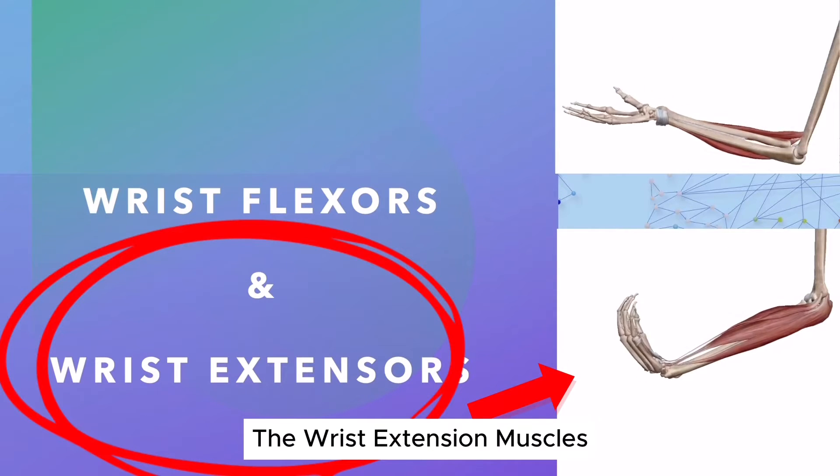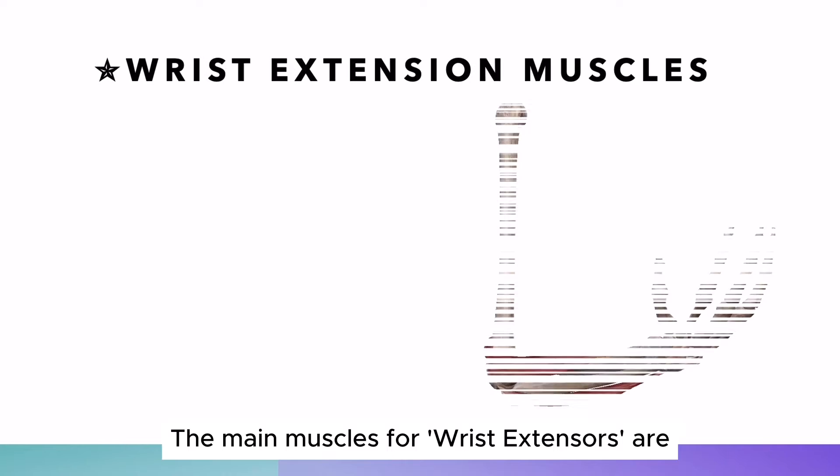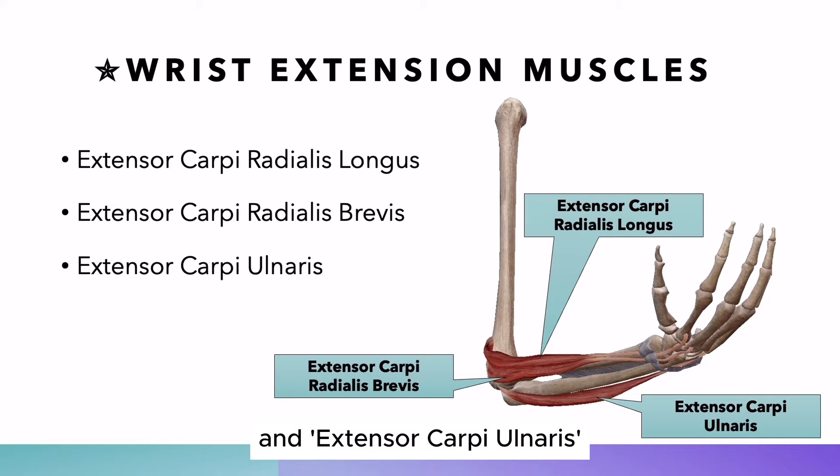The wrist extension muscles. The main muscles for wrist extensors are extensor carpi radialis longus, extensor carpi radialis brevis, and extensor carpi ulnaris.